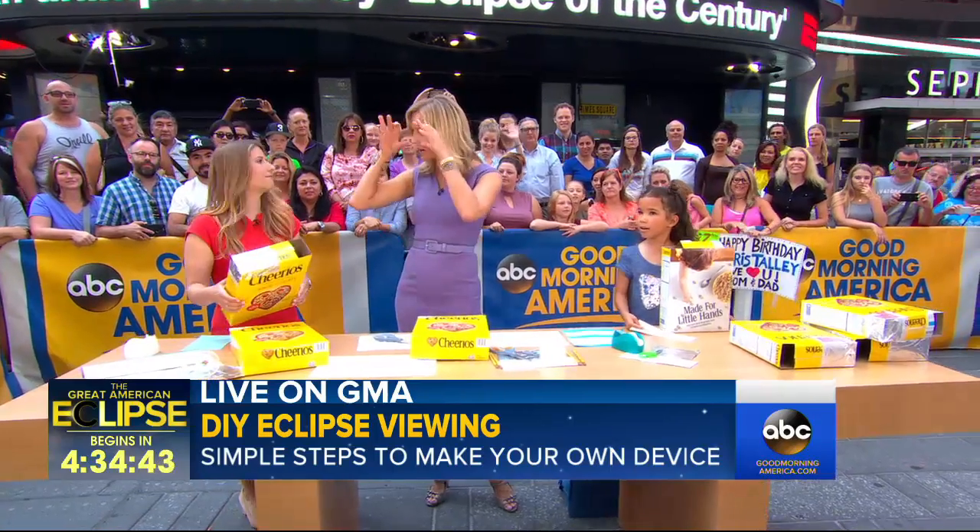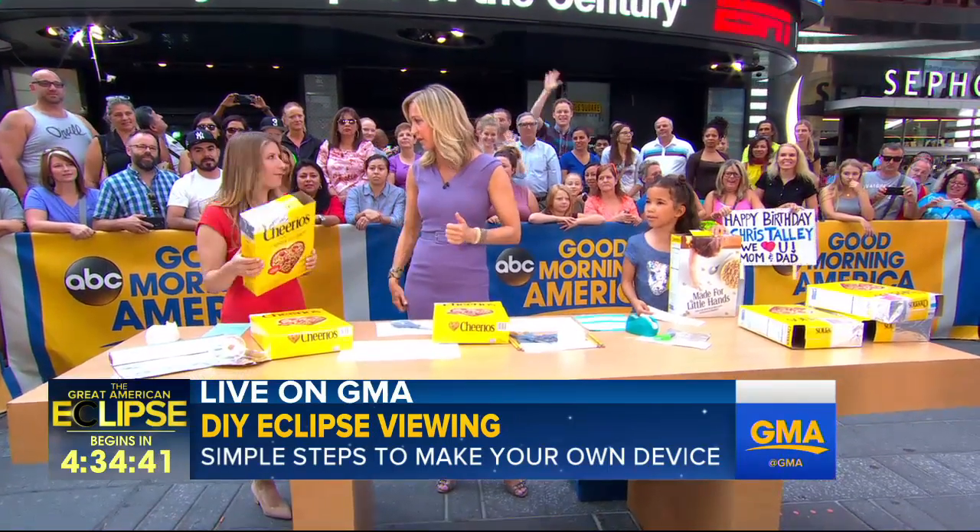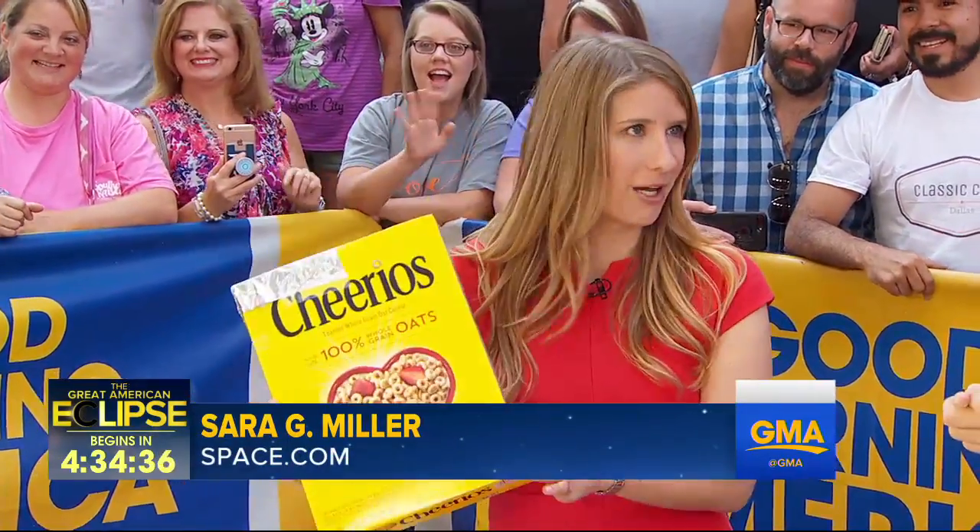It works very similar to the glasses. If you can't get the glasses, this is going to let you look at a projection of the sun down at the bottom of the box. It is totally safe, and it's super easy to make.